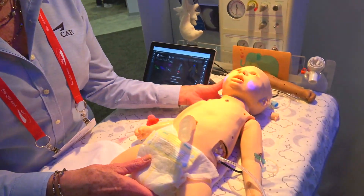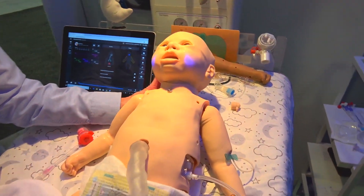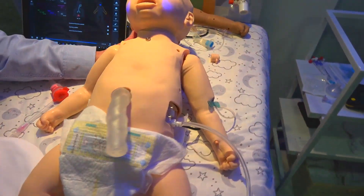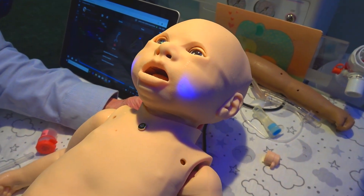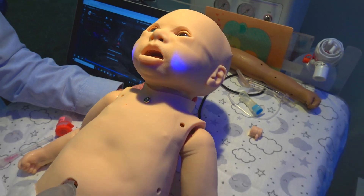I'm Wendy Jo Wilkinson, product manager for CAE. We're here live at IMSH 2019 and I'm going to tell you about Luna. This is our new newborn mannequin, newborn to 28-day size. Luna comes in three configurations: base, live, and advanced, depending on the learning needs of your learner.